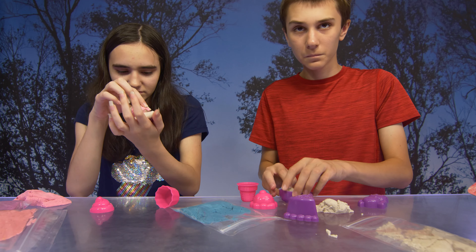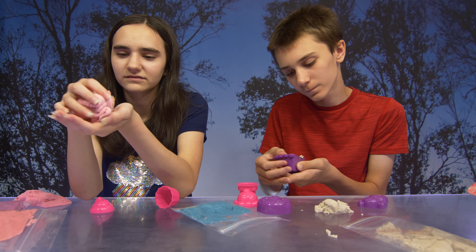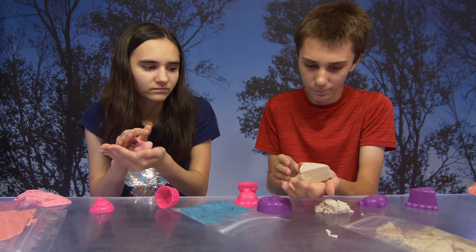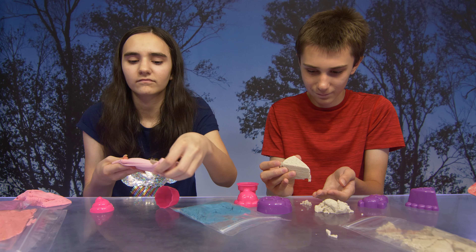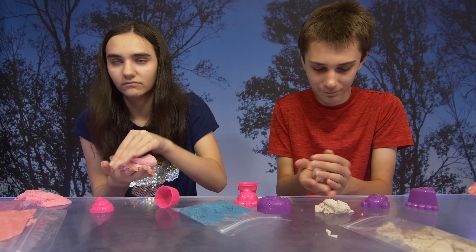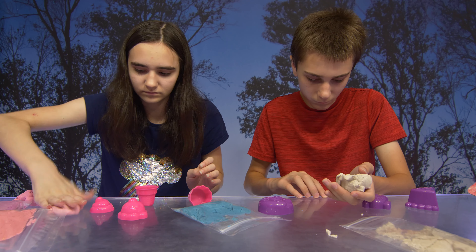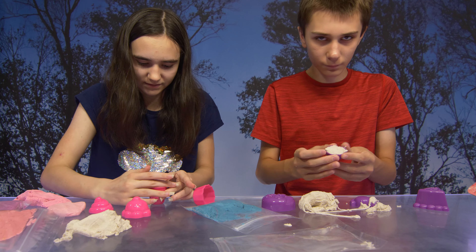I'm making another donut. He likes donuts. Oh gosh, he's getting stuck. Help me. Oh, that looks cool. Look at that. Glittery. Oh no, it's falling apart. It's kind of getting stuck in my hand.